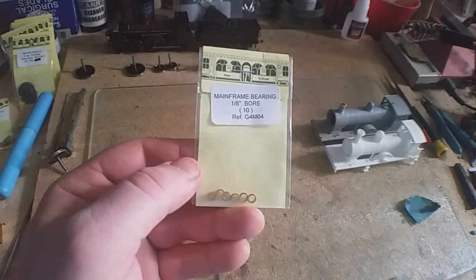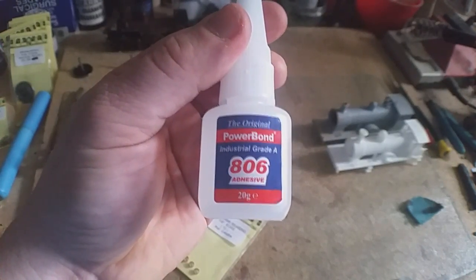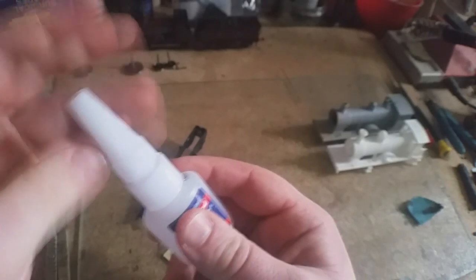The bushes or bearings you can fit onto this chassis. Get yourself some Powerbind 806, or Haffix. You don't have to — you can just use cheap bog-standard super glue — but I find it's worth the extra money for this stuff. It sticks anything.